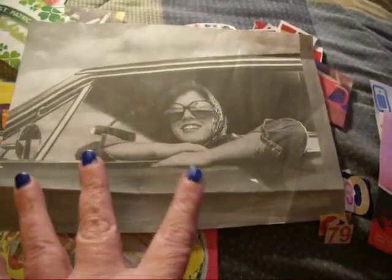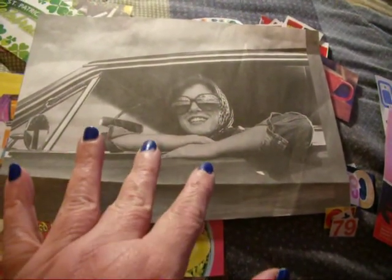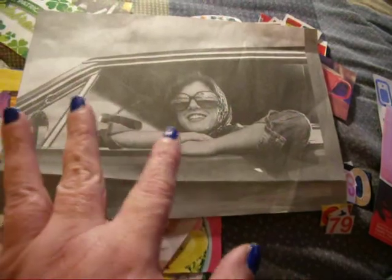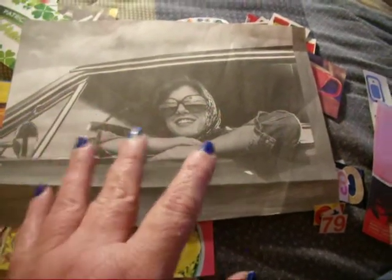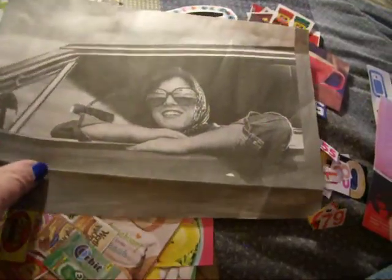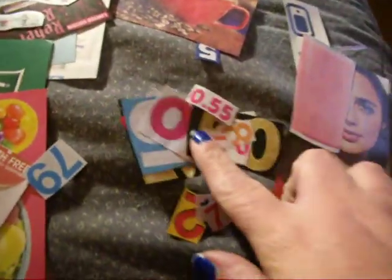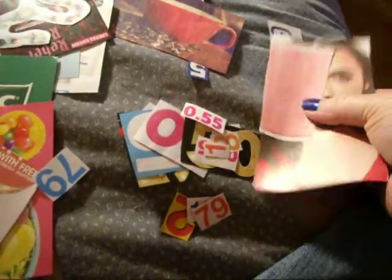This first thing here — I love this — it's a black and white vintage-looking photo of this woman looking out her car window. And it is big, but my current journal that I'm using right now is big, and this will fit in it perfectly. I just love that it's black and white, because I love black and white photography. And then over here I've got some numbers and a few miscellaneous things.